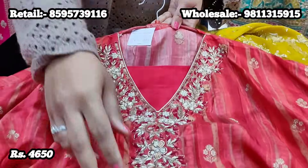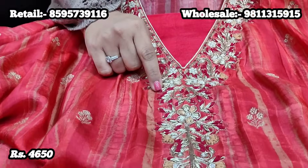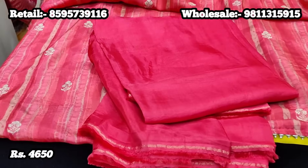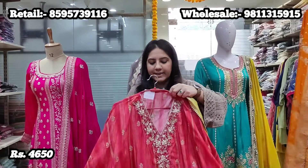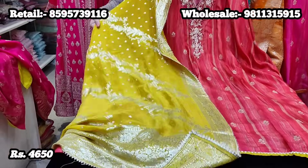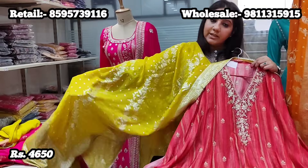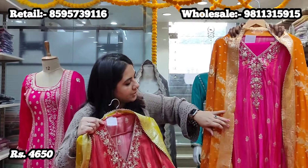The neck is absolutely gorgeous — deep maroon thread work and zardozi work done on a V-neck. It comes with 2.5 meters fabric for the lower in silk paste fabric and a gorgeous contrast dupatta. The trending style right now is monochrome where the kurta and bottom are the same color and the dupatta is a contrast color — this comes with a mustard yellow pure organza Banarsi woven full-width dupatta. Price for this suit is 4,650 and it comes in two gorgeous colors.